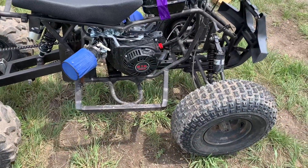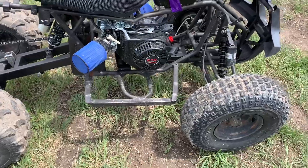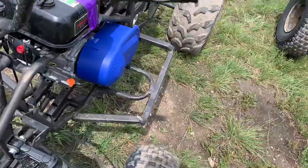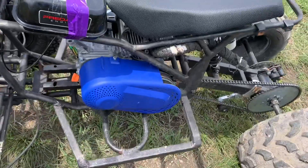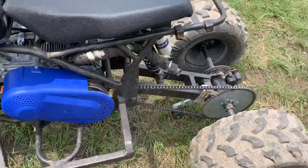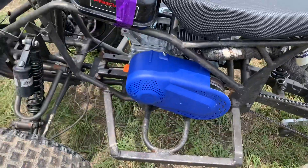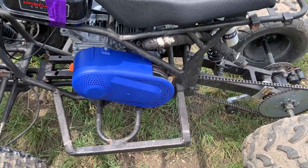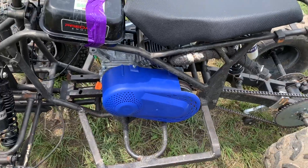As far as other parts to get it going and running, you're going to need a torque converter setup or a clutch. I went with the torque converter because it's a lot better at putting power out, especially if you're going to run a long chain like these. If you're running a long chain, the torque converter is going to be a better option for fitting on these ATV frames.